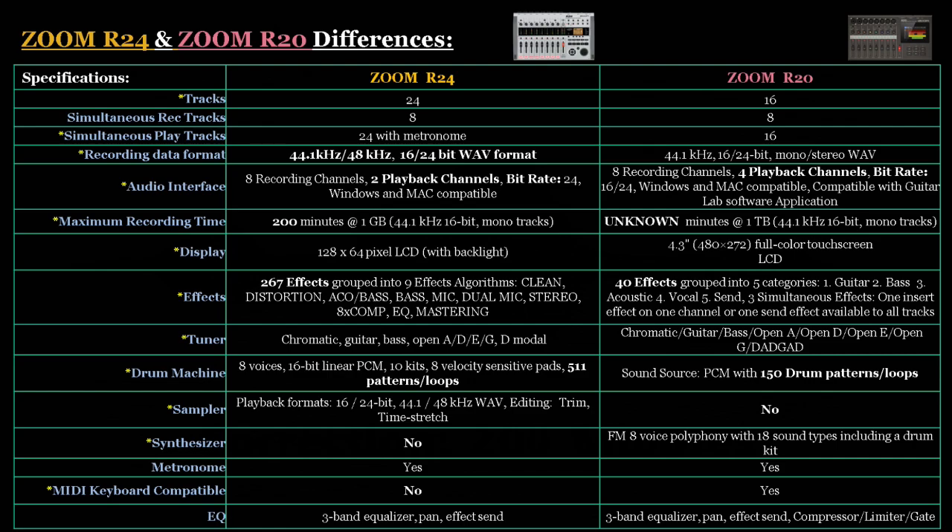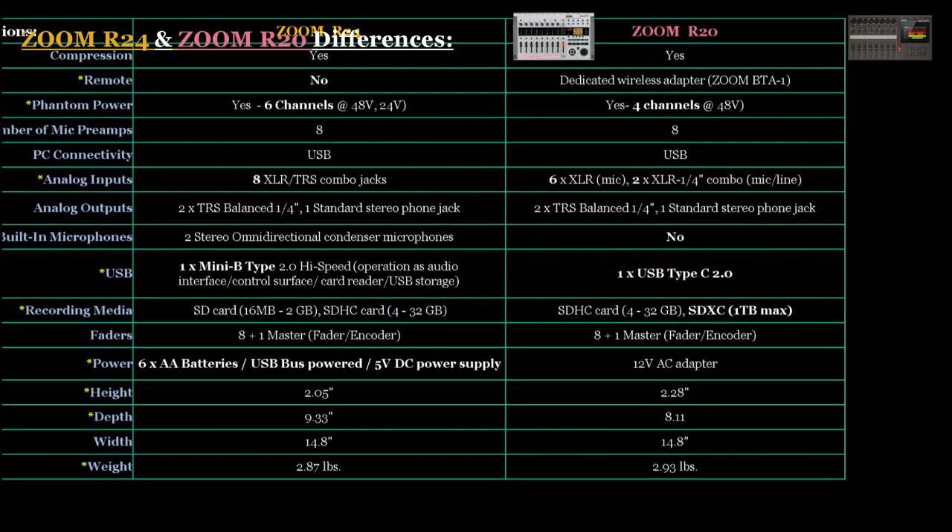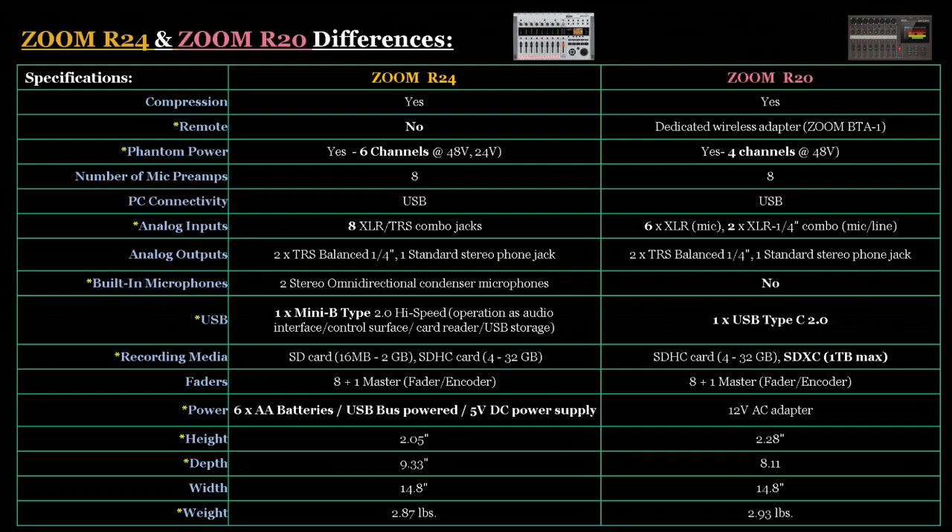For the sampler, the R24 has one included and the R20 does not. For synthesizers, the R24 does not have one, while the R20 has an FM 8-voice polyphony synthesizer on board with 18 different sound types including a drum kit. Both units have a metronome. For MIDI keyboard compatibility, the R24 doesn't have this functionality, but with the R20 you can plug in a USB MIDI keyboard to manipulate the on-board synthesizer. Both the R24 and R20 have a 3-band EQ and compression functionality.